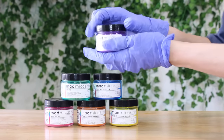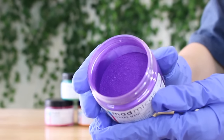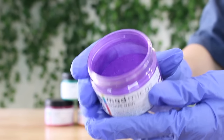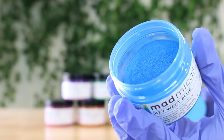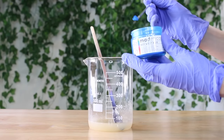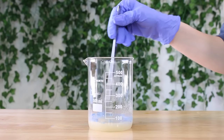Now it's time to pick out a mica powder. I purchased mine from Mad Mica because they are ethically sourced micas, and you can use whatever color you'd like. I'm going to add in some blue mica powder — I didn't weigh it because it's such a small amount my scale doesn't pick it up. So just add in like a pinch and mix it in.